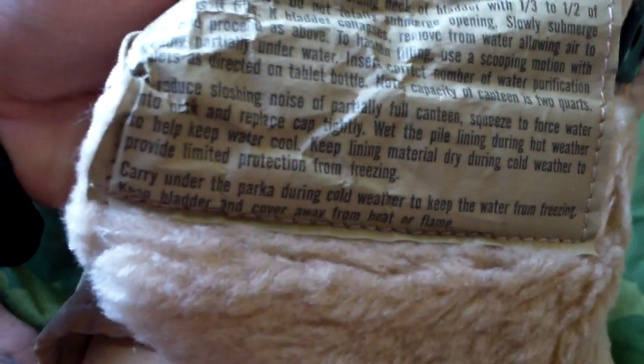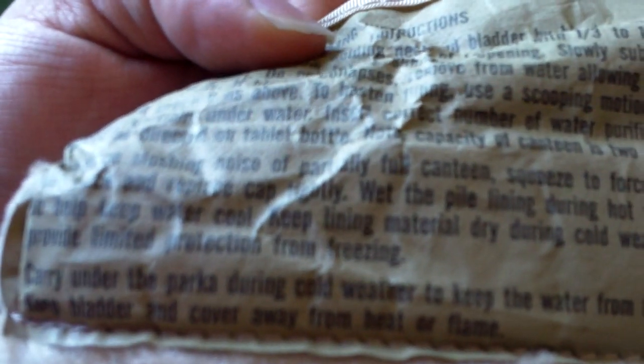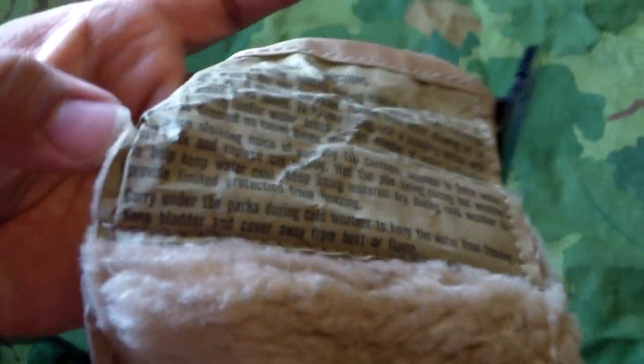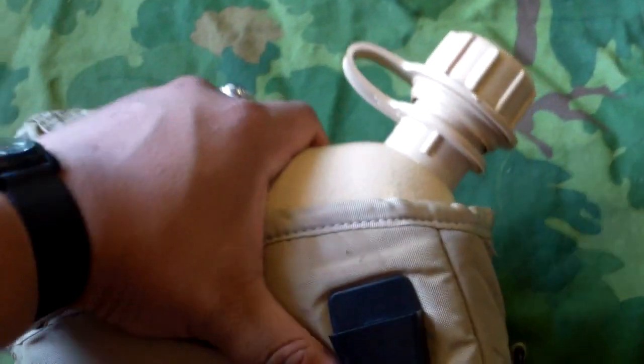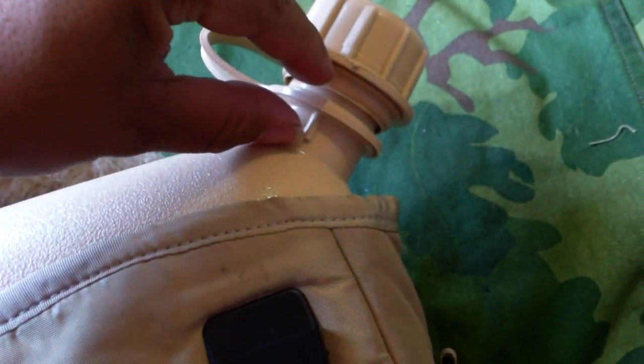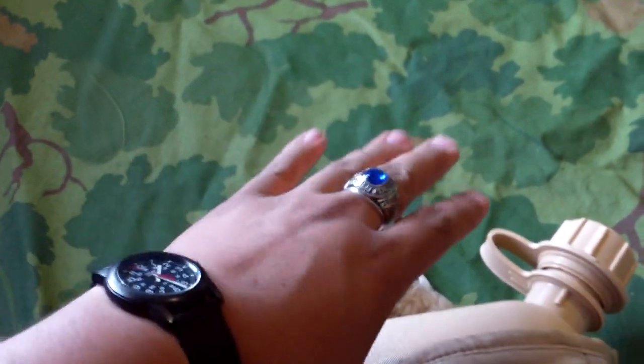Let's go ahead and open it up. On the inside, we got our filling instructions. That pretty much just tells you how to fill it — as if you really need instructions for that. One important tip says to carry it under the parka during cold weather to keep water from freezing. And to reduce the noise of water sloshing while the canteen is partially empty, what you should do is squeeze all the air out of it, and then when the water reaches to about here, close the lid tight. It'll look a bit squeezed, but it'll keep it from making noise during movement.